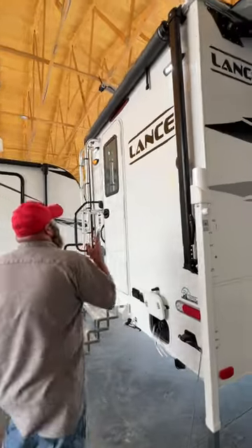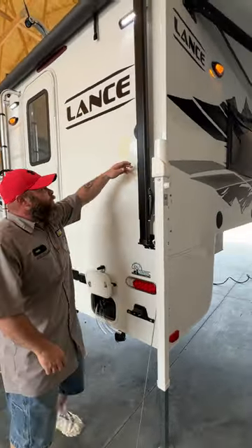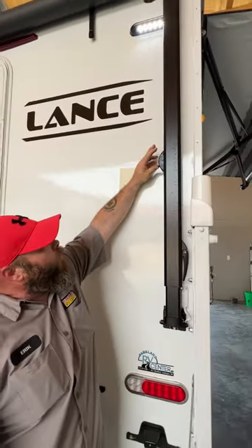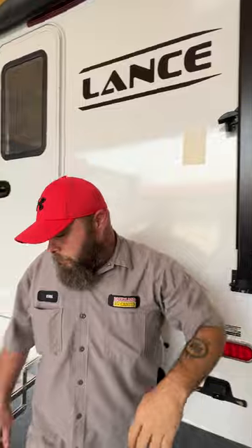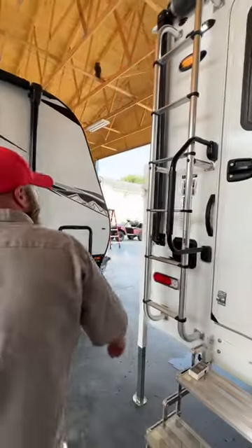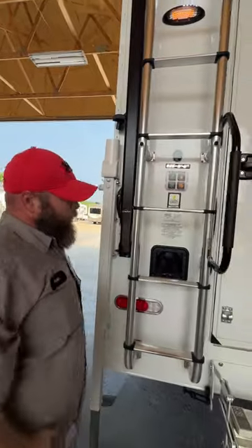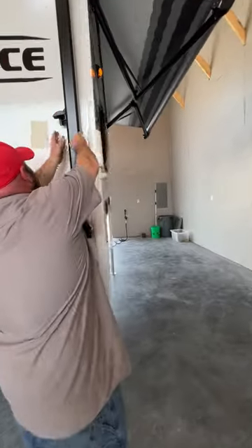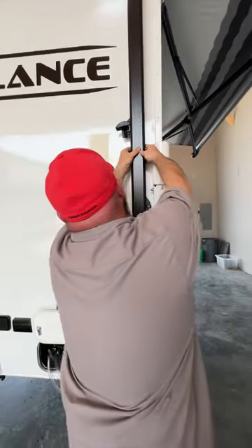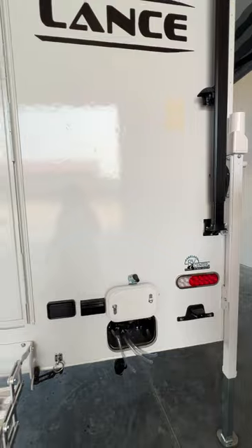Then here on the back, they give you a manual awning. With this one, you've got this little clip right here on each side that you're going to push to unlock. Then from there, you're going to take this piece right here, and this slides up so you're able to unlock and pull the awning out.